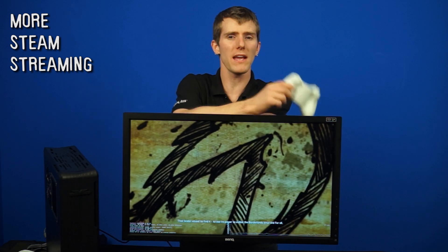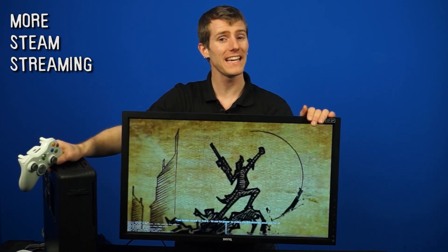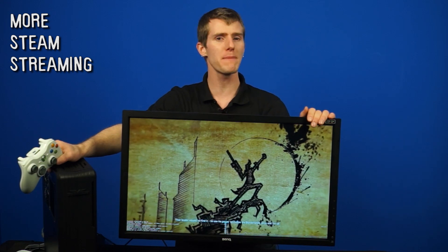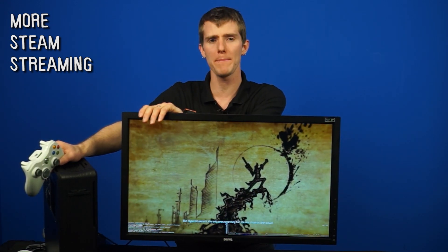Welcome to NCIX Tech Tips. Last week we did an episode on Steam's in-home streaming feature. This week we have an update for you guys, and it is all set up and working right here in front of me. So sit back, relax, and enjoy me showing you the latest weapon in the PC Master Race arsenal.